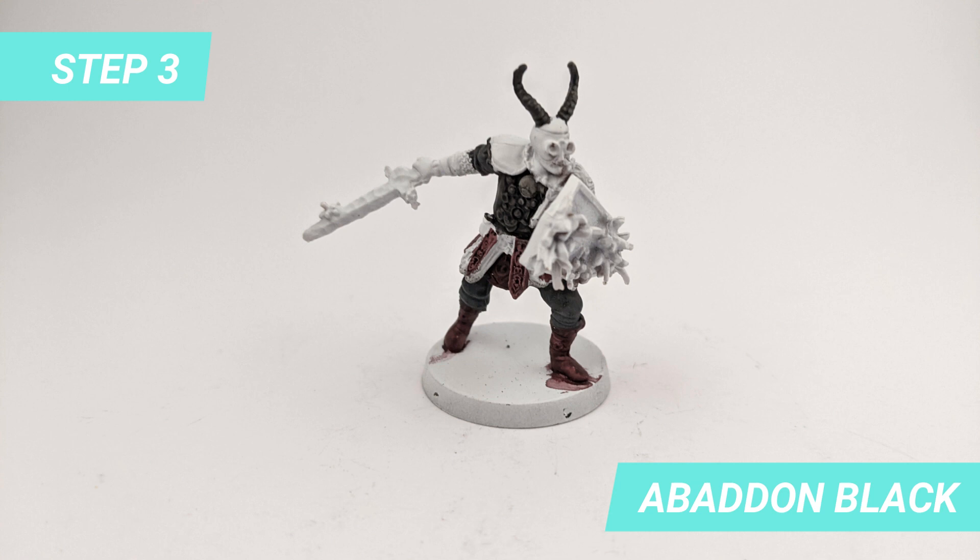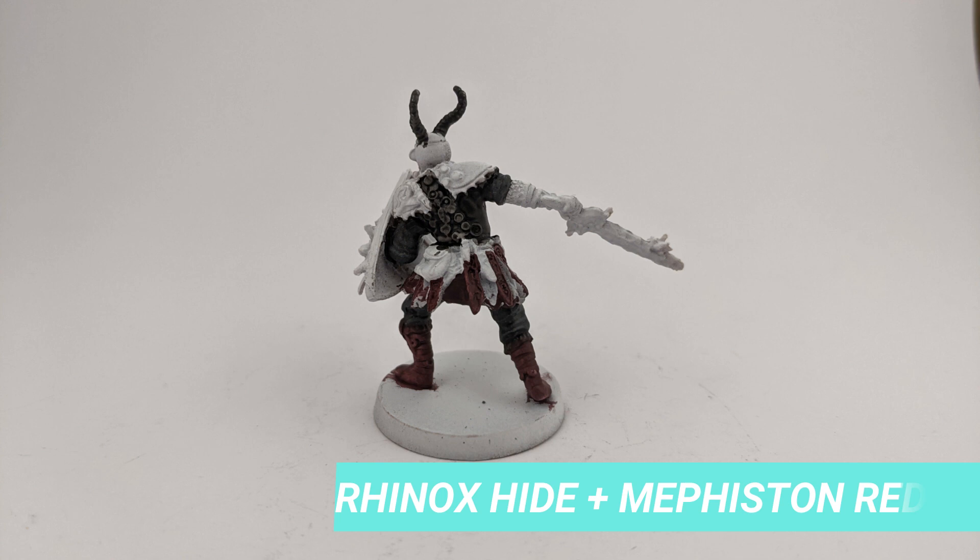I revisited the model and painted the shirt with Abaddon Black. The boots and some of the straps of the skirt were done with a mix of Hinox Hide and Mephtelon Red.